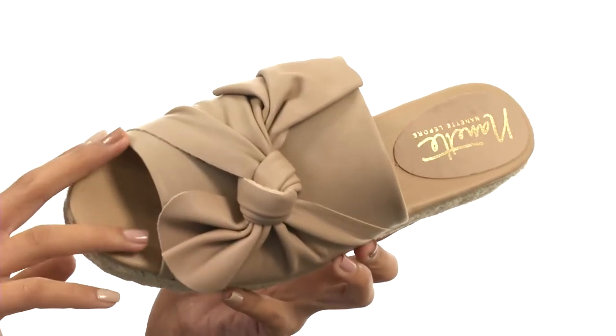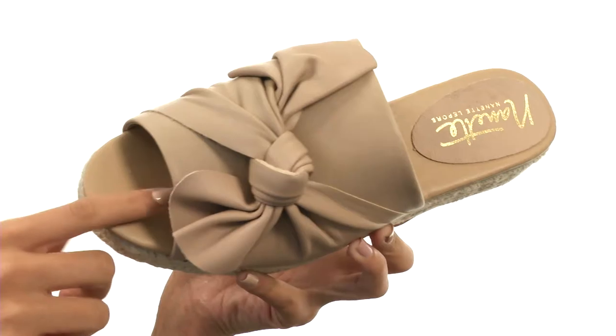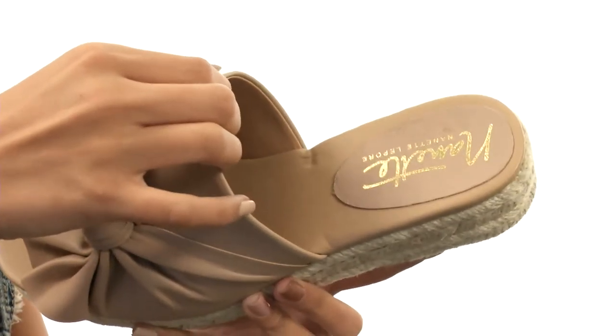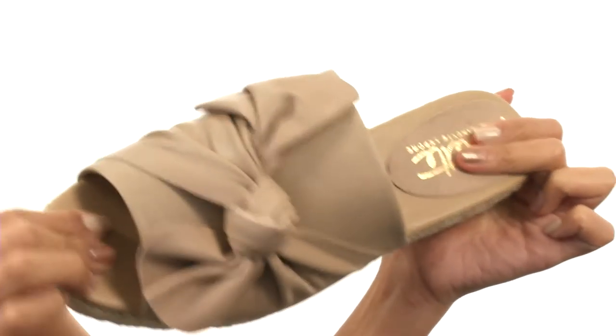This sandal is made with leather uppers and features a beautiful knotted bow detail for a really chic look. You have an open toe with a super easy to slip on design, and the interiors have smooth man-made linings as well as a padded leather footbed that's gonna help keep you comfy.